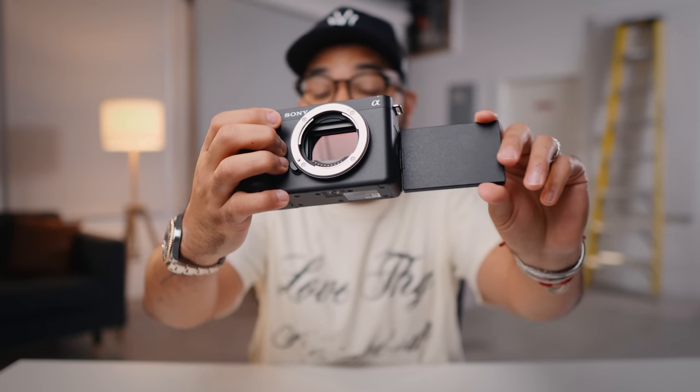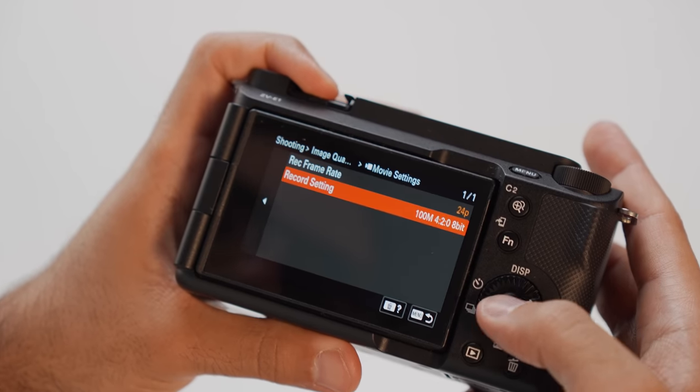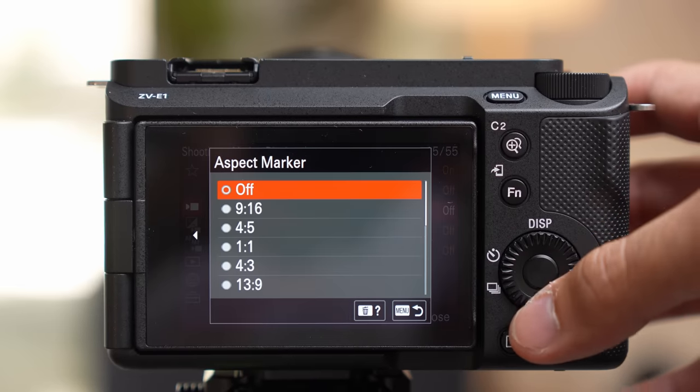The Sony ZV-E1 is hands down one of the best cameras you can buy to create YouTube videos or social media content with. In this video, I'm going to be talking about seven reasons why you should consider buying this camera, as I've used it for well over three months. I absolutely love this camera, but let's talk about reason number one.